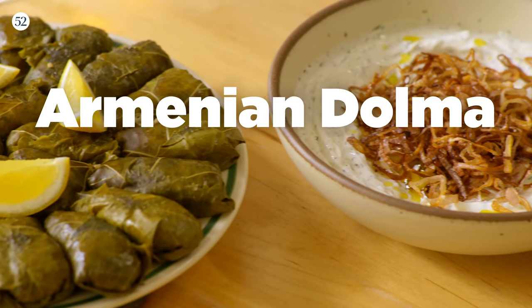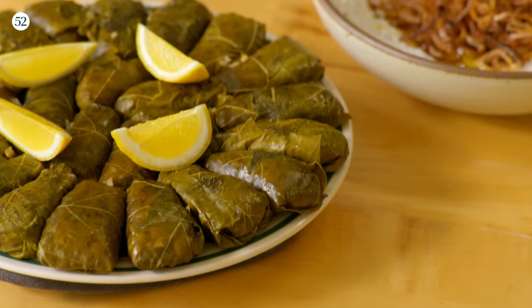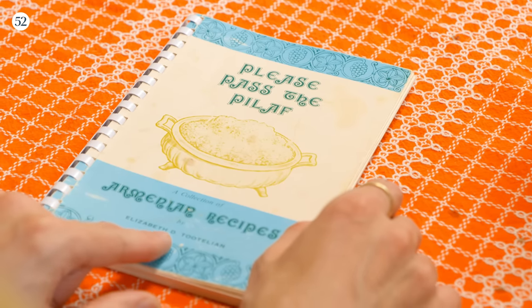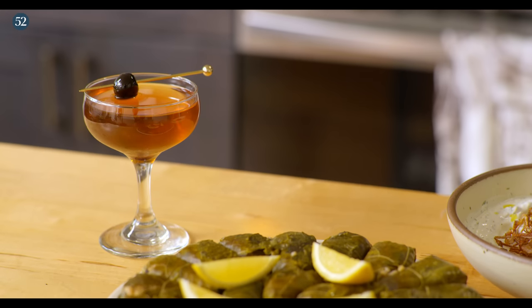Hello, my name is Pierce Abernathy, and we are in my Brooklyn kitchen. Today, I will be making Armenian Dolma with a lemony labneh. This is a re-imagined take on a family recipe from my great-aunt's cookbook, Please Pass the Pilaf, and we'll be pairing this with a Maker's 46 Manhattan.